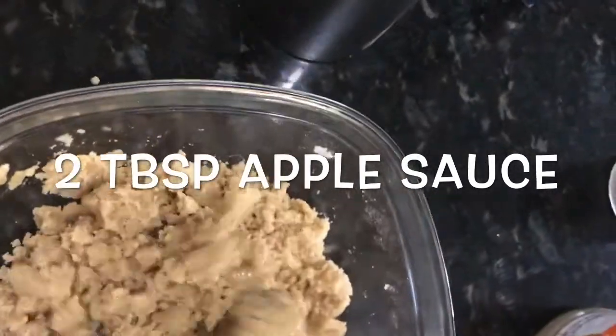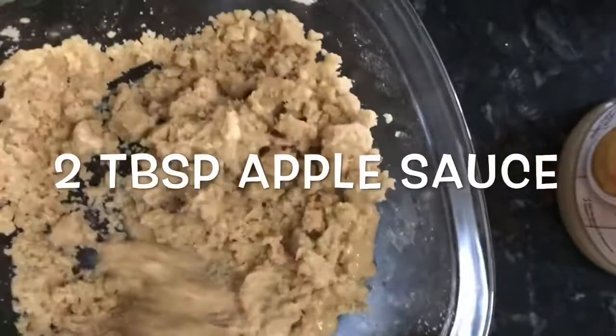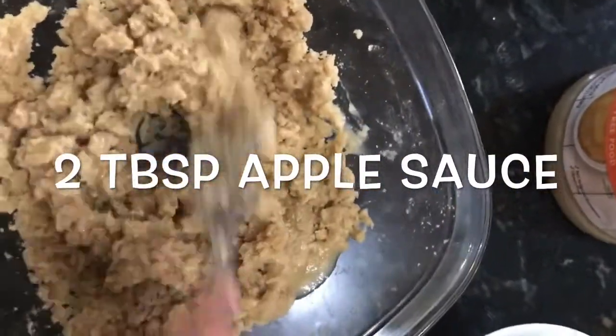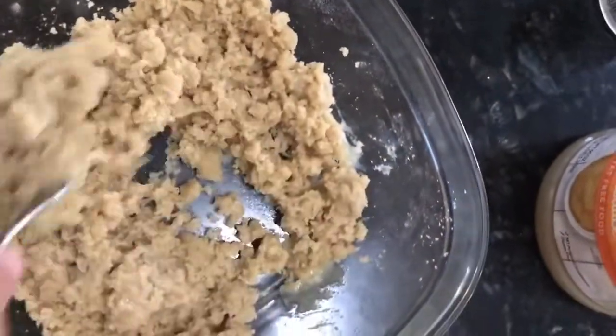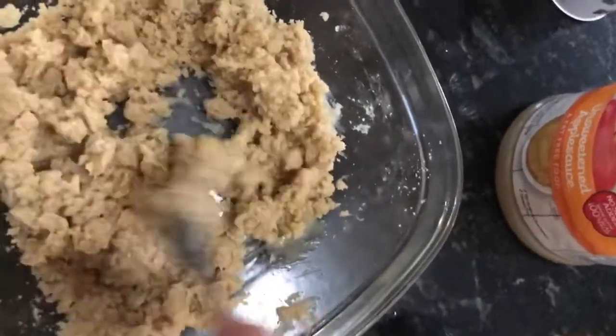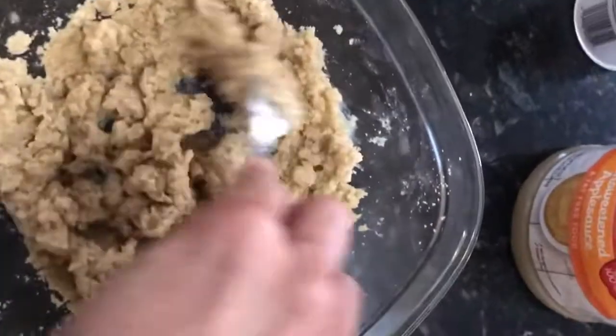I forgot — you have to have some kind of replacement for the egg if you're going to make cookies. So I'm doing this as a plant-based recipe, and whenever I do plant-based recipes in baking I use applesauce as the replacement for the egg. I did two tablespoons of applesauce, and that should get the dough ready.